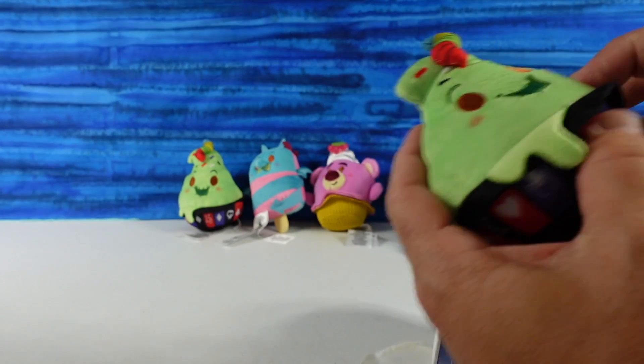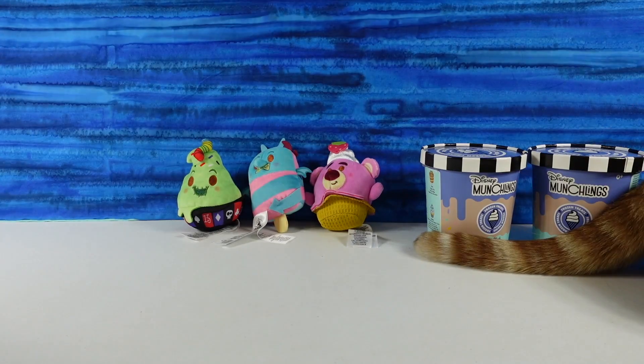Oh no, I have another Oogie Boogie — just not the variant Oogie. Do you want to go again? No, you can go.